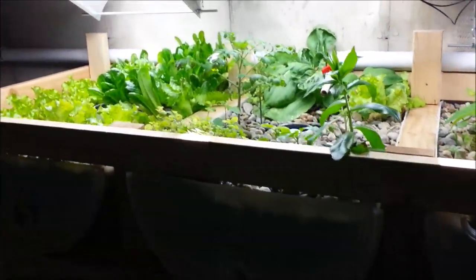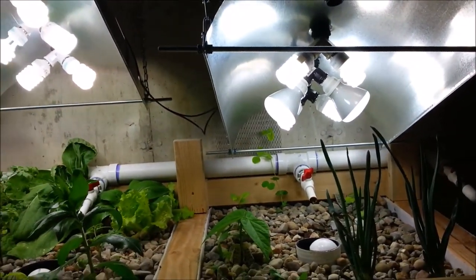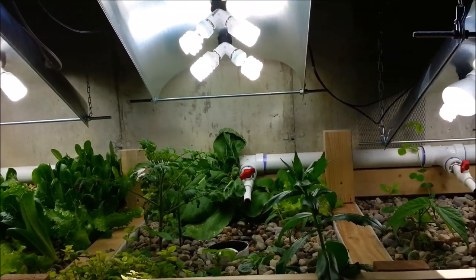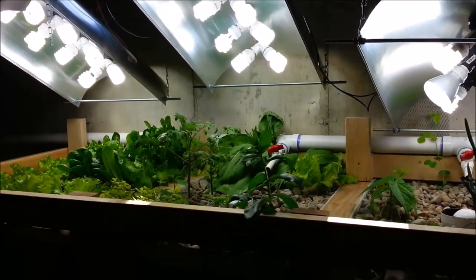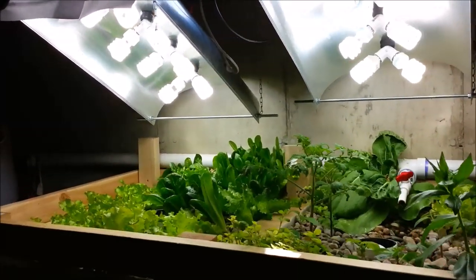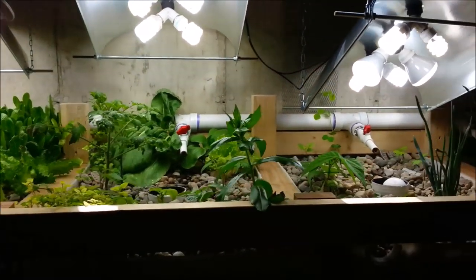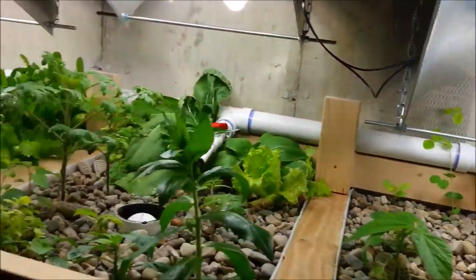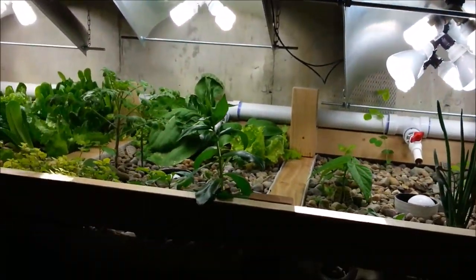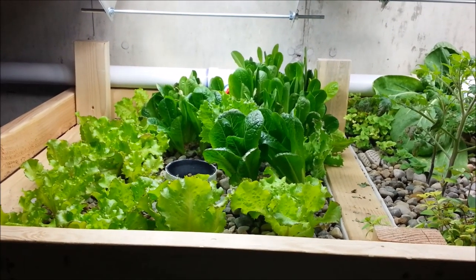Lighting has been key. I took out all of the 3,500 Kelvin and 3,000 Kelvin lights I had in here. I now have only 6,500 Kelvin and some 5,500 Kelvin. I'm going to replace the 5,500 with 6,500 as well. I'll talk a bit about lights — I've got a few things to show you about the different types of bulbs and what you should choose. I still recommend using CFL lights, and these grow lights have been awesome, but you definitely want to use the right types of bulbs.